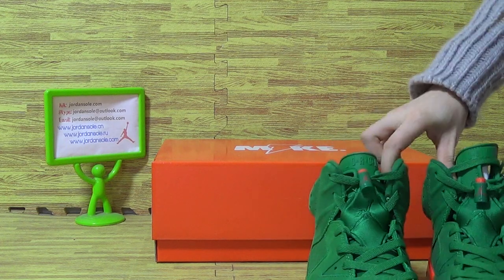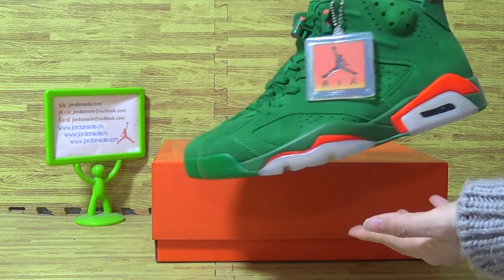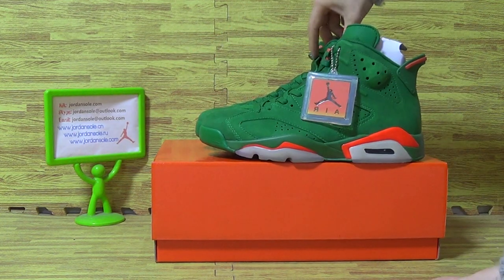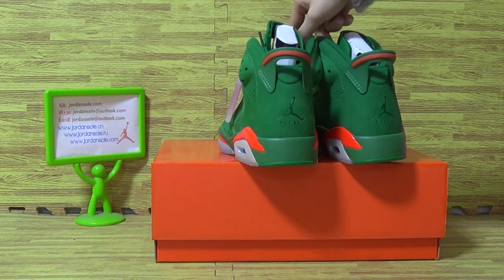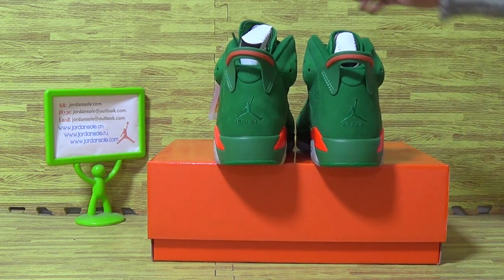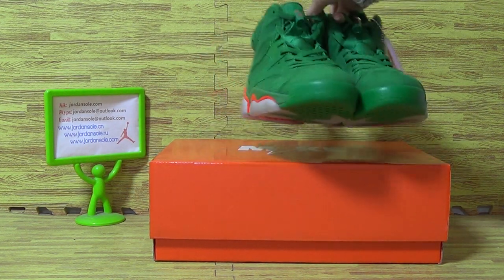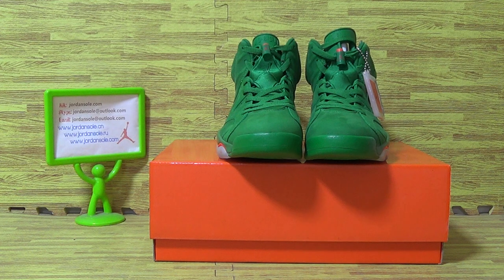This is one of the authentic quality of this pair of shoes. We also update some shoes — the Air Jordan 6th series. Shown on the website. I hope you guys like my review and subscribe to my channel. If you have any questions, just contact me or email me and I will reply in time. Goodbye.